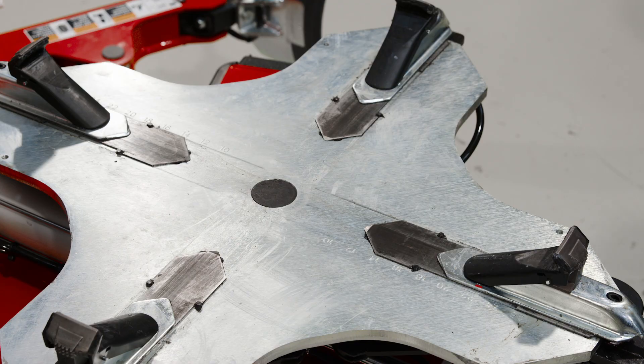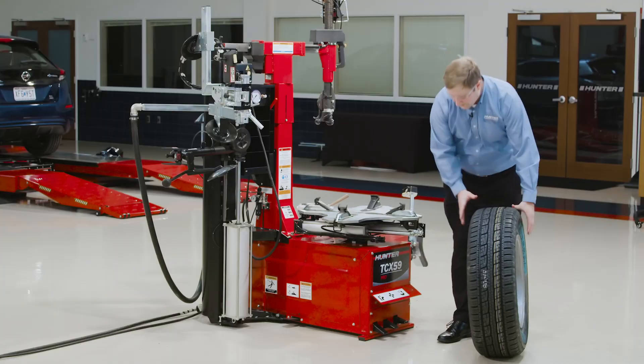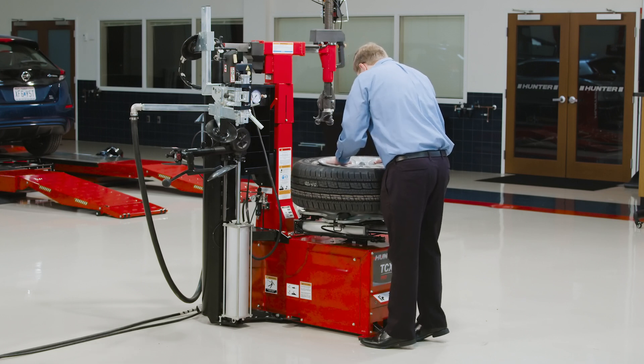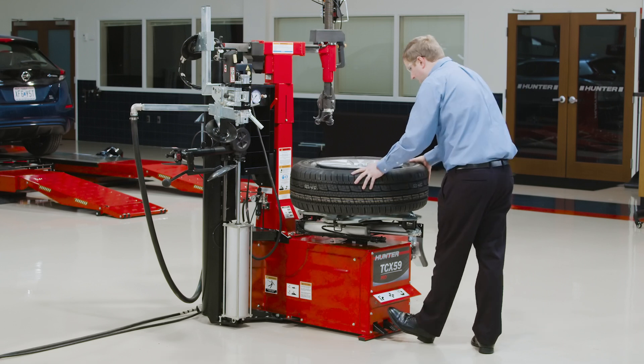Like our other tabletops, I can preset my jaws to the wheel diameter that I happen to have. I know this is an 18-inch wheel. I can preset these jaws for external clamping — that's where I'm going to get my maximum amount of wheel protection, and I know those jaws are going to be right where they need to be.